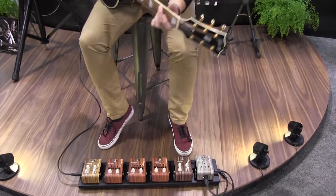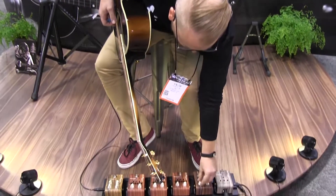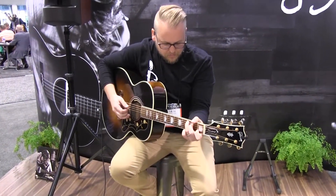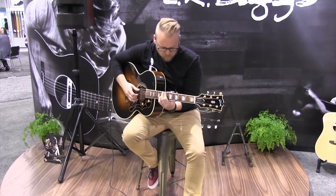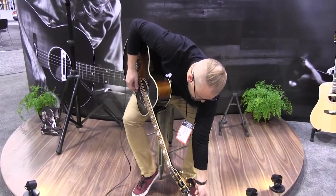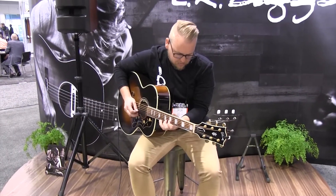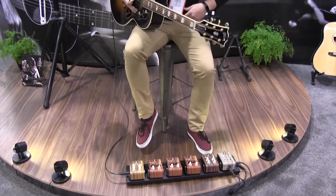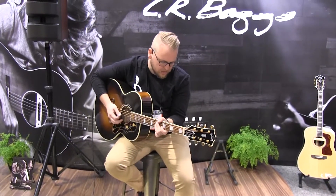We've got a tone control here to get a brighter reverb, or you can darken it up if you want a little more of a subtle reverb. You can also play with your Decay if you want a longer trail, and then your reverb level to blend in your dry signal with the reverberated signal. It's just still a very natural sounding reverb that works well on acoustic guitars, violins, mandolins, banjos — anything you can throw at it. It maintains a nice natural tone.